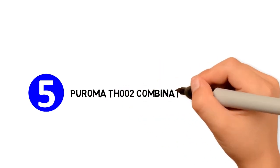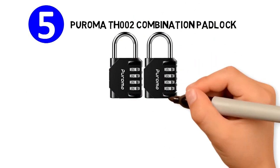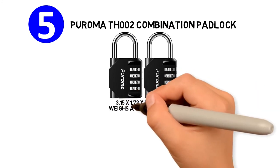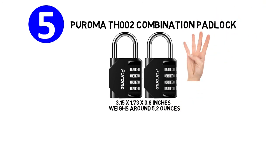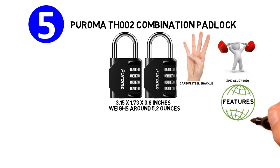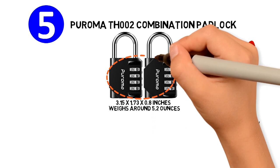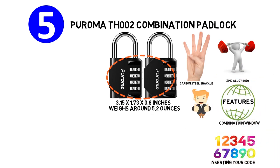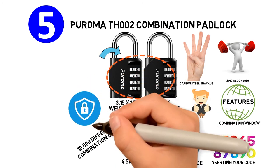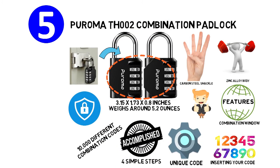For our final pick at number 5, we have the Puroma TH002 combination padlock. The dimensions of the unit are 3.15 x 1.73 x 0.8 inches and it weighs around 5.2 ounces. This four-digit combination lock is built for strength with a zinc alloy body and a carbon steel shackle. It features a special design that places the combination window on the side of the padlock's body so that you can clearly view the numbers when inserting your code. Setting your own unique code is easy and can be accomplished in four simple steps. The lock is capable of 10,000 different combination codes, making it very secure. The Puroma combination padlock is great for lockers and toolboxes, with a shackle that has a diameter of a quarter inch.